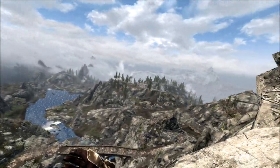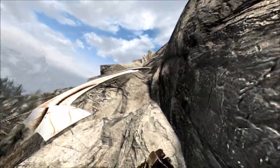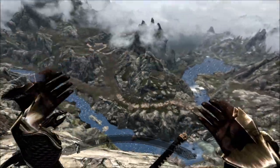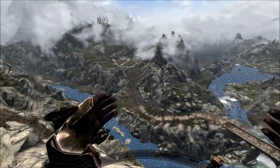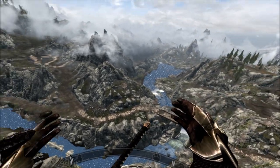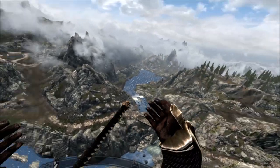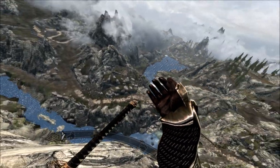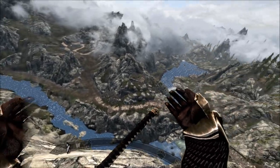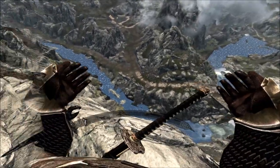Hey everybody, I am coming to you from beautiful scenic Skyrim from the side of a cliff, where I'm not entirely sure I'd be able to get back up. But that's okay because I'm hiding from my horse right now. The purpose of this video is to show you how to use holsters correctly for the VRIK Player Avatar mod by Prague, which I'll refer to as 'brick' because that's what I think of it in my head. So brick holsters — that's what this video is about.